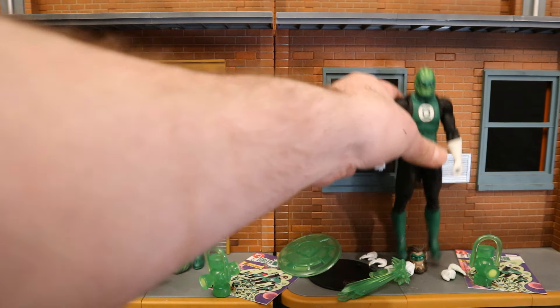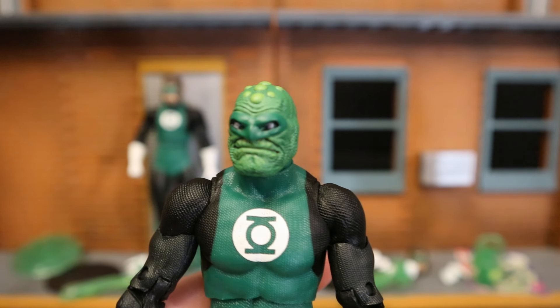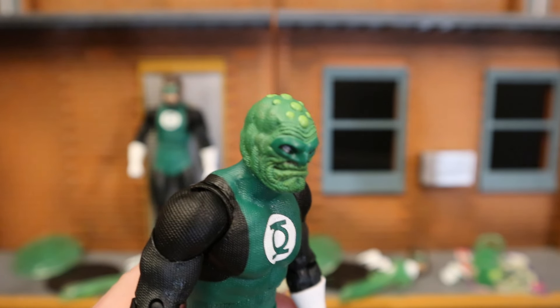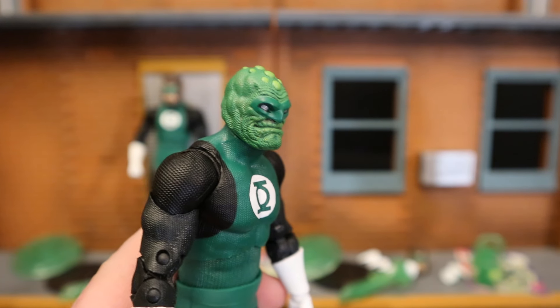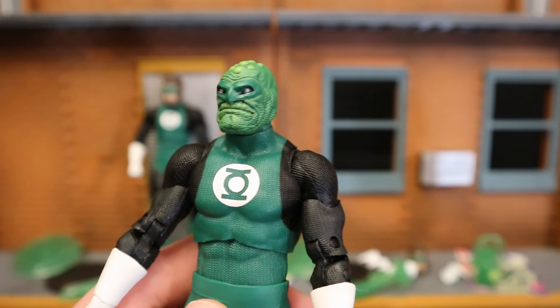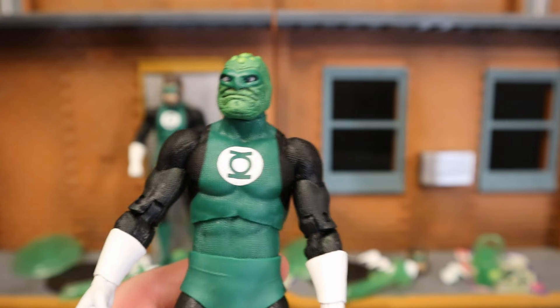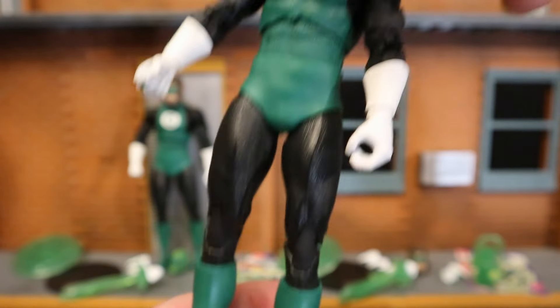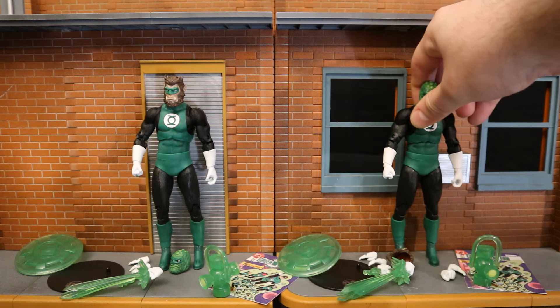And then for the Green Man, pretty cool-looking head sculpt. He also has a green domino mask, all those little wart-type things on top of his head, wrinkles on his forehead, a strange-looking mouth — kind of lizard-y looking. They really did an excellent job on all four of these guys' head sculpts. He has the same sort of older-school-looking Green Lantern outfit. Everything else is exactly the same but a different head, and I think that's a really cool way to army-build your Green Lantern Corps.